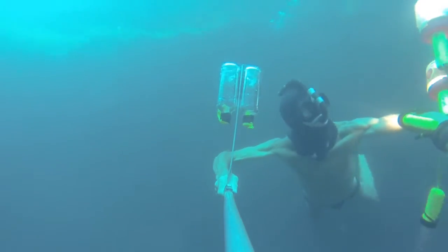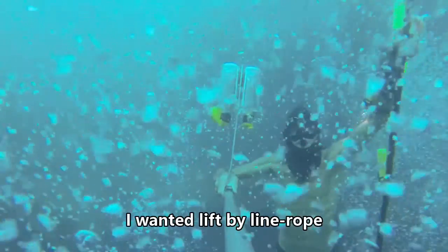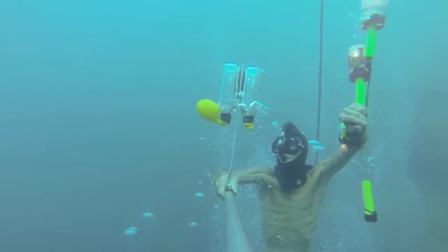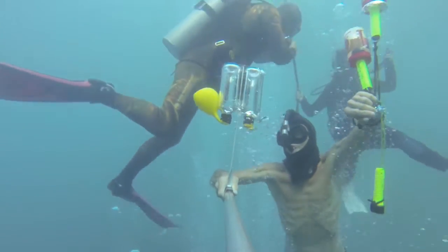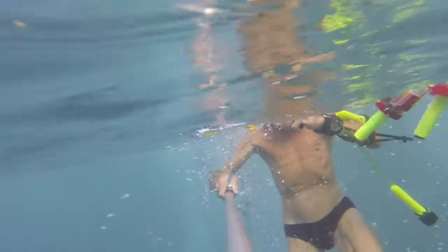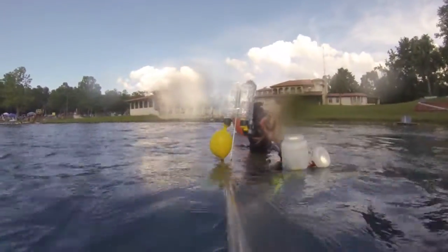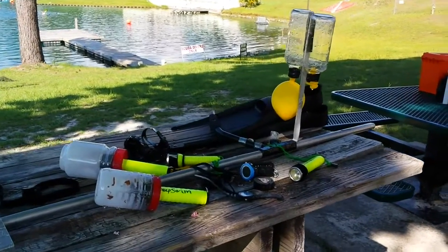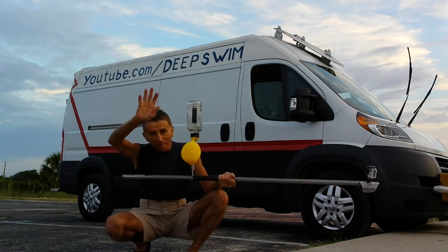I'm going to go to the pool. I'm going to go outside the pool. Finish my experiment — and this is my total equipment. Thanks for watching, bye for now!